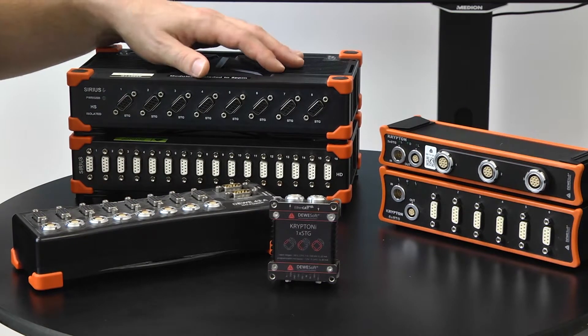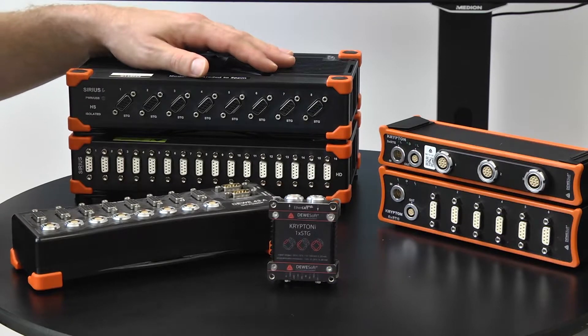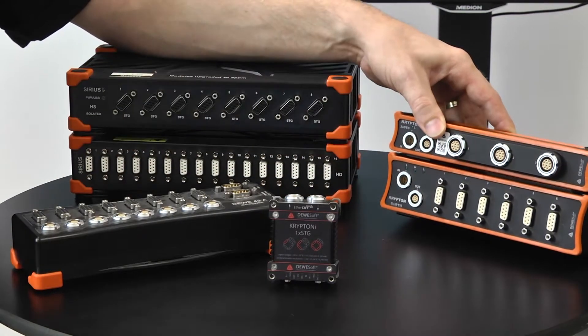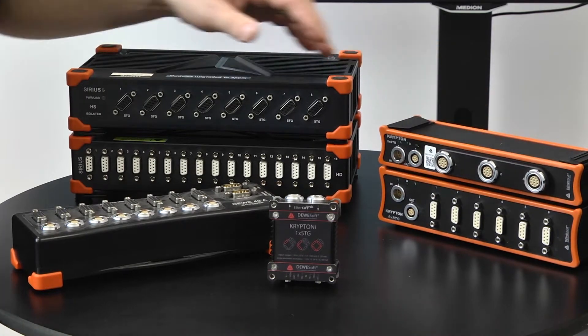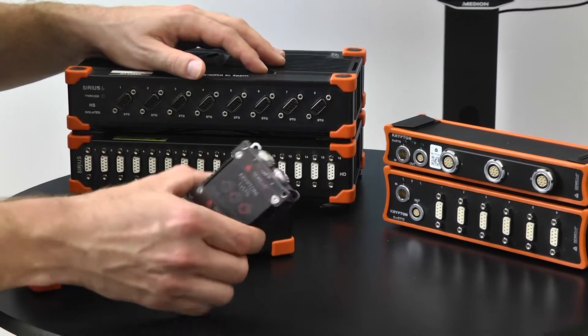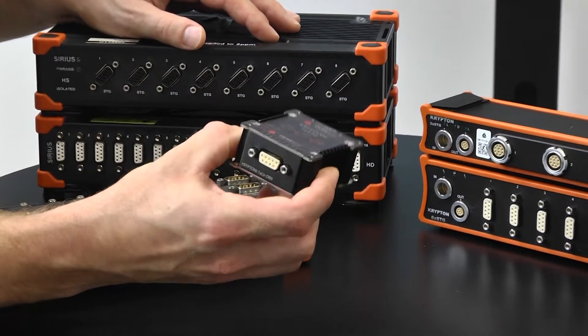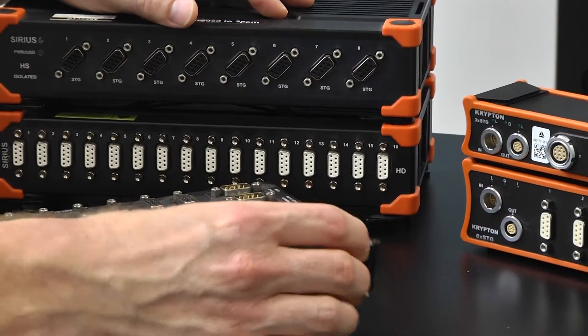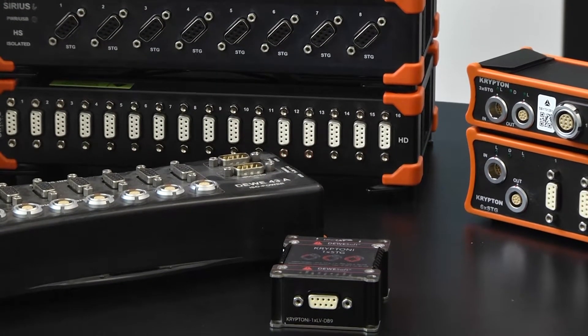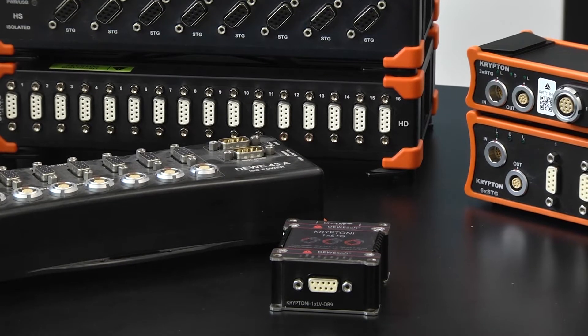On the other side, here we have the Krypton product line — six-time STG or three-time STG. These are rugged IP-rated devices, and on the front side here we can see Krypton one-time STG, which is isolated and, the same as all Kryptons, rugged and IP-rated.